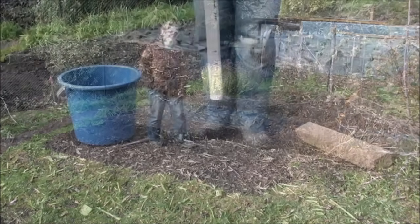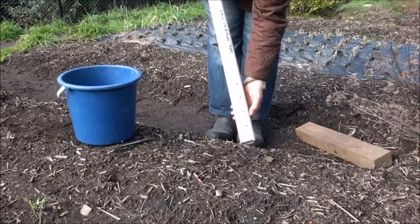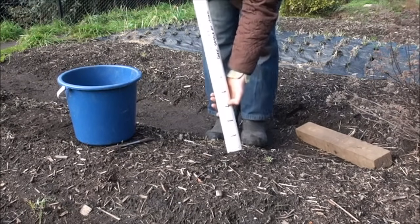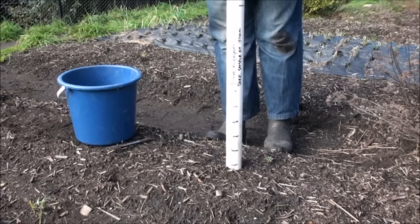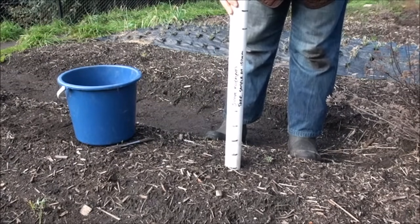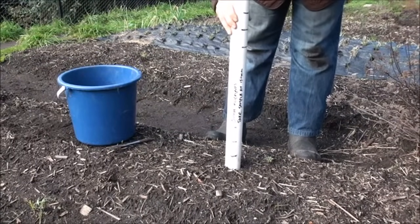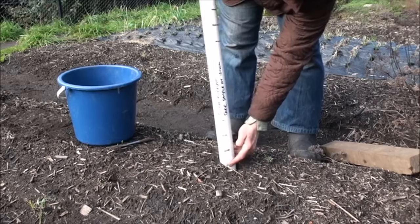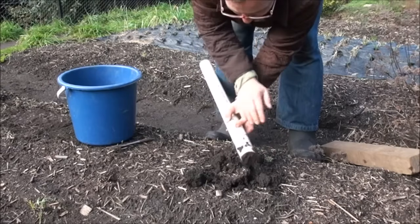Now let's take our first sample. You always want to take your samples to 150 millimetres depth. The lines on the sampling tube are 50 millimetres apart, so make sure you take your sample up to the third line. I'll bang the sampling tube into the ground — that's one line, two lines, and now the third line is level with the ground, so we're at 150 millimetres depth. I'll carefully take that out, marking the spot to double check we were up to the third line.